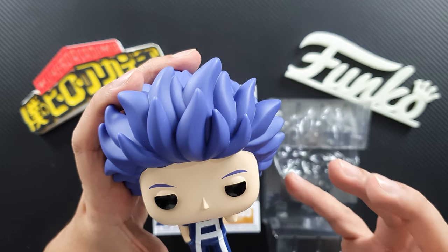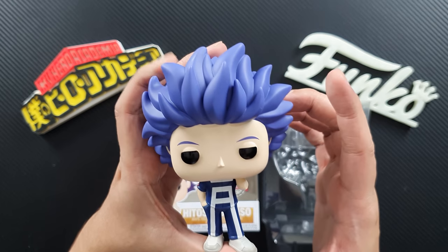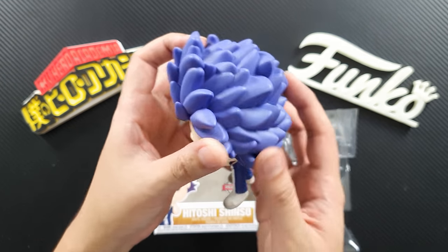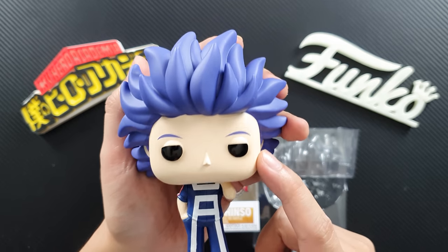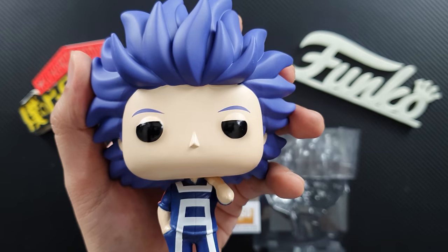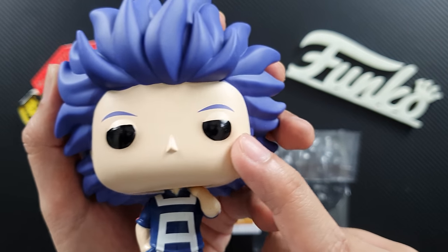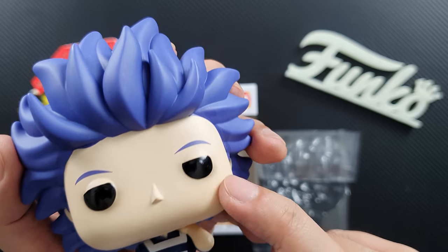This is a very nice figure. The first thing that you'll notice is his awesome hair — it's sculpted really well, I'm really loving the sculpt of his hair, it looks awesome. And of course you can see his eyes. It's not fully painted, but that's what his eyes look like in the show. His eyes are actually shiny.